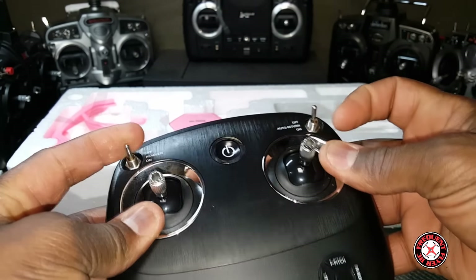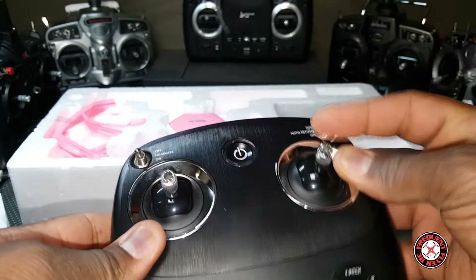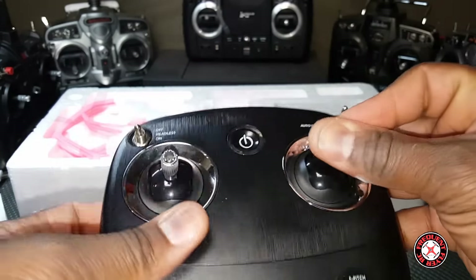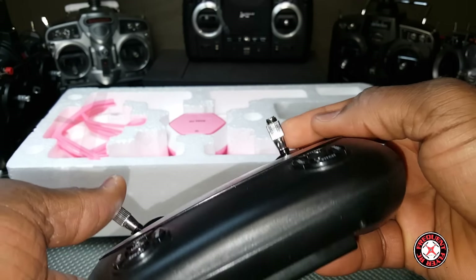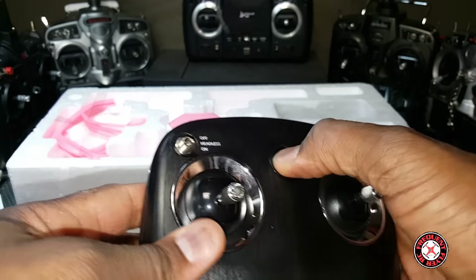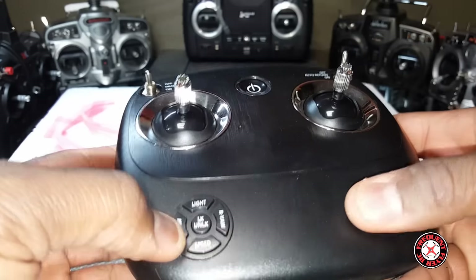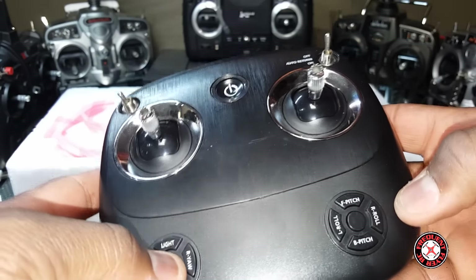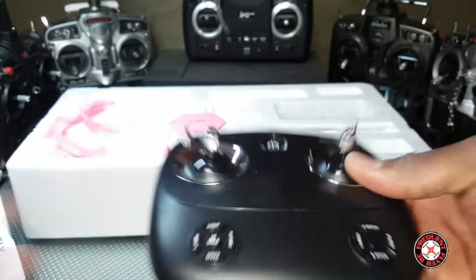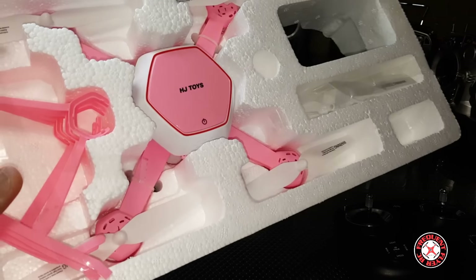Wow, this transmitter isn't half bad. We got a button here, some switches — headless on and off, auto return on and off. These might be plastic sticks but they look like they're metal. We have an on/off power button and trim buttons.